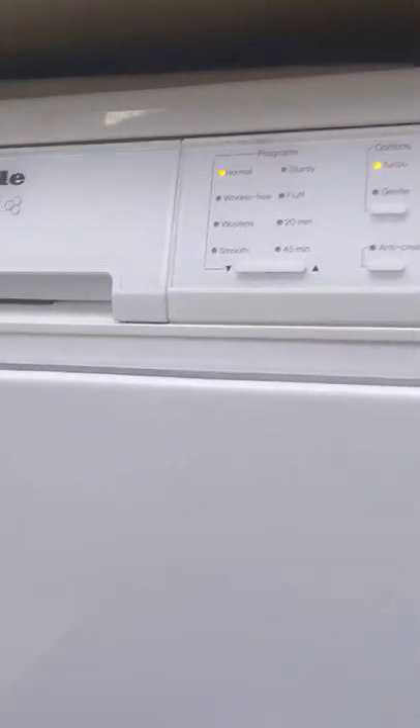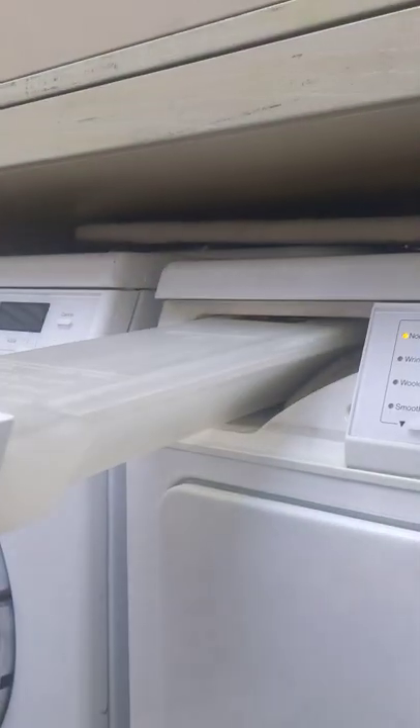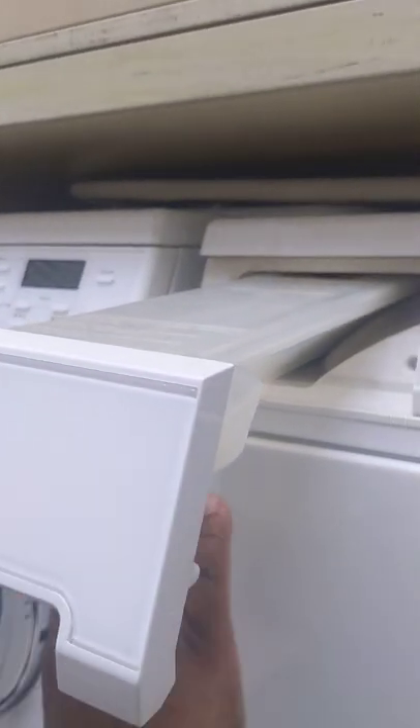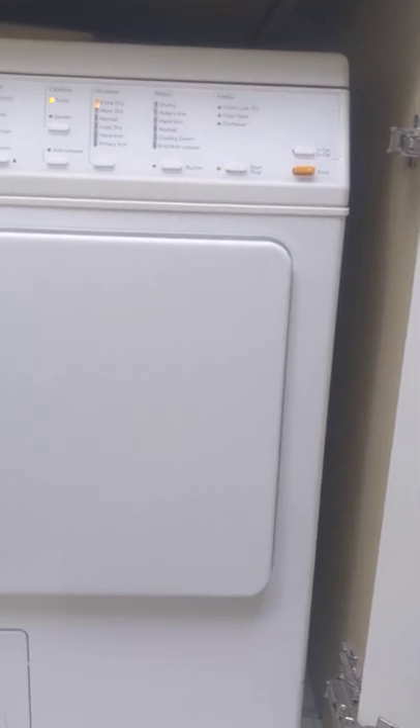These machines also have the option — it's a condenser unit — of filling a container with water, so you have to watch out for that. Or you can order a drain hose and connect it on the back, and all the water from drying will just go down the drain pipe.